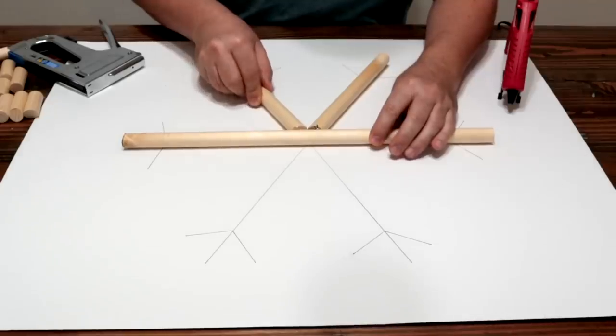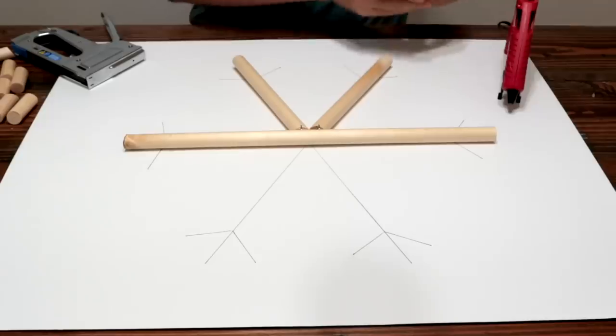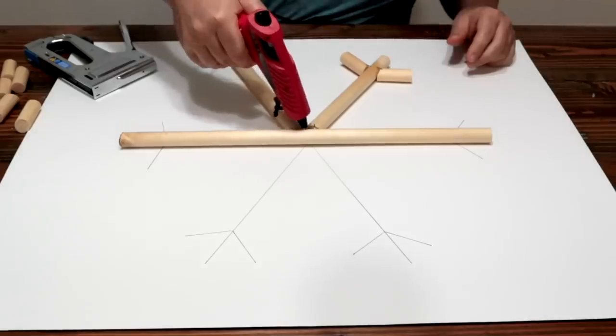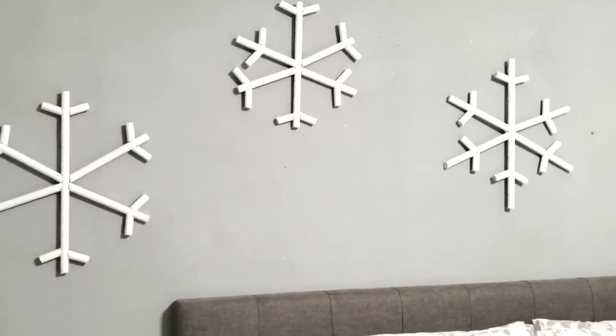We're going to do the same on this side — push it right up against there and put a staple in right there. On these little two inch dowels, the same thing. This has come together real nice. We're going to add a little bit more glue on the back side to hold it together. And there it is — the final snowflakes.